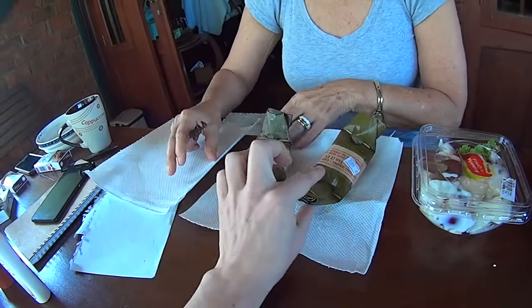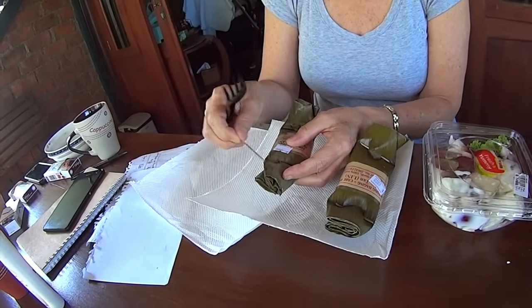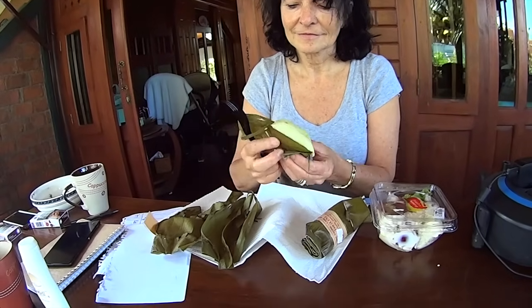This is lontong with chicken in the middle, and this one has meat in the middle. We're going to try the chicken one. It's wrapped in a banana leaf — do we eat that too? No. Just bite into it like a chocolate bar, or a hot dog. Bite deep to get the chicken. Very good — very similar to what I had this morning. I give this an eight.